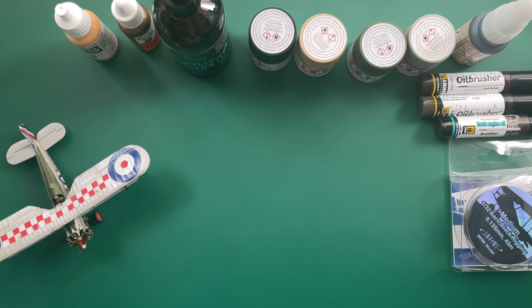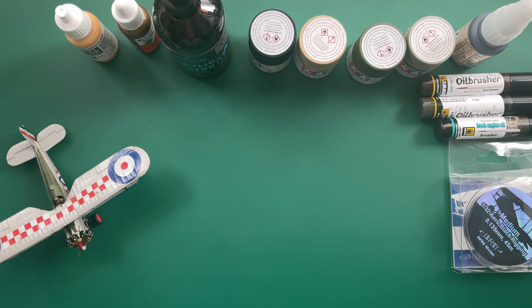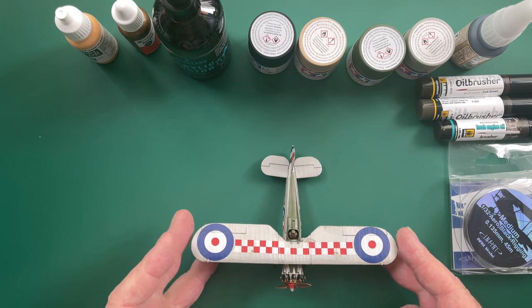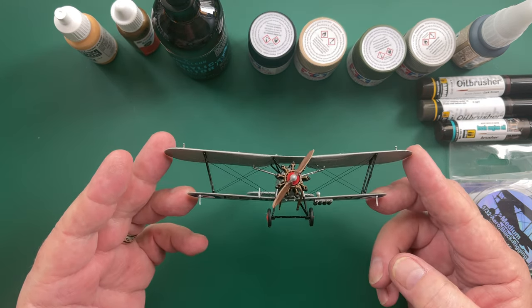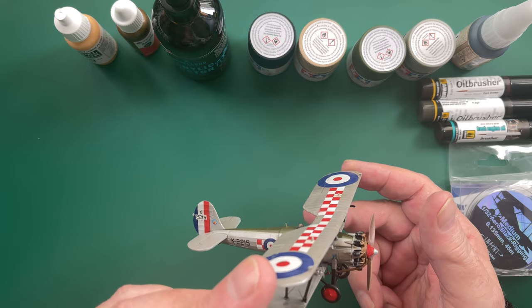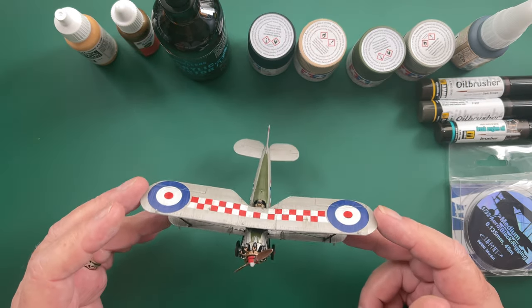At long last the model is complete. A few trials and tribulations through this one, but here it is. As you can see I managed to get the rigging on, and at the ends there as well. First time I've done rigging and it came out reasonably well I think.